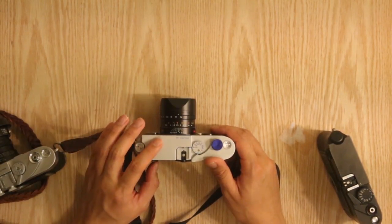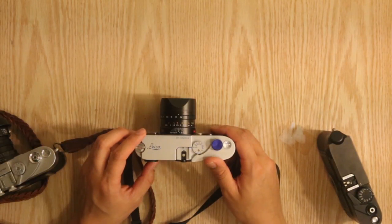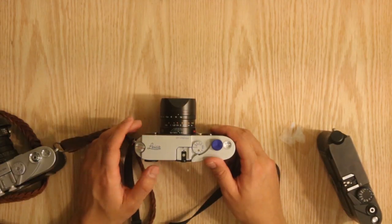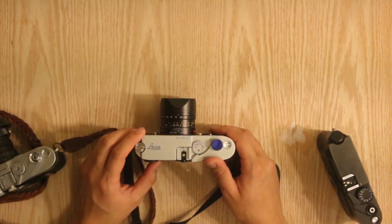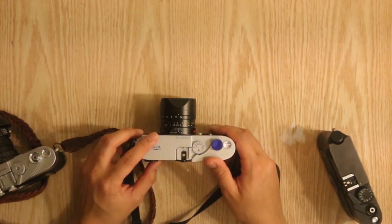One thing I forgot to mention: for the viewfinder on this camera you have three options — 0.58, 0.72, and 0.85. The viewfinder is made out of anti-flare glass, which you did not find on the M6, and it helps eliminate glare when you're focused on the camera. That is a very nice additional touch that I appreciate.